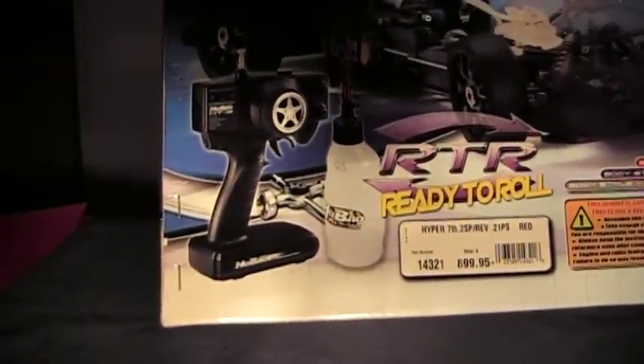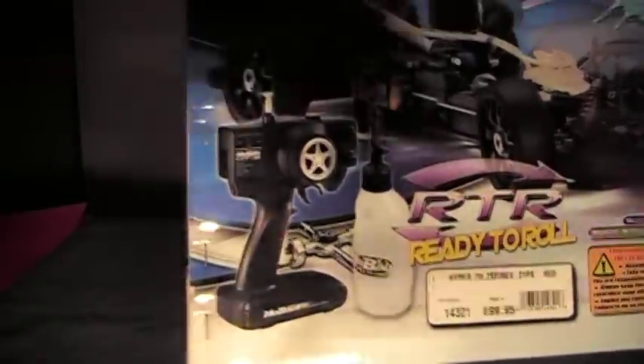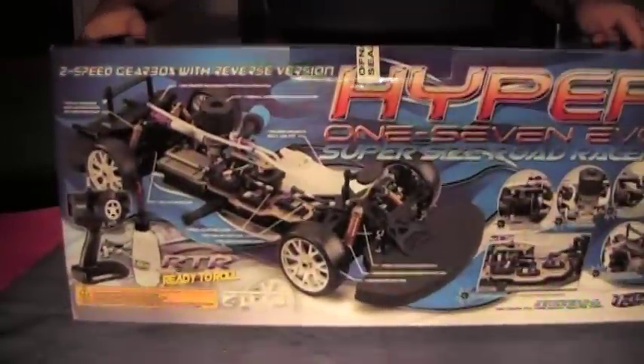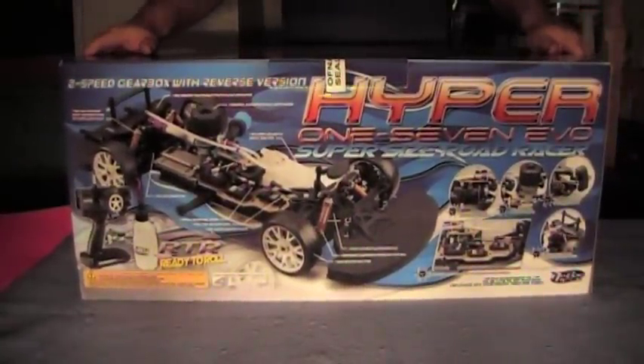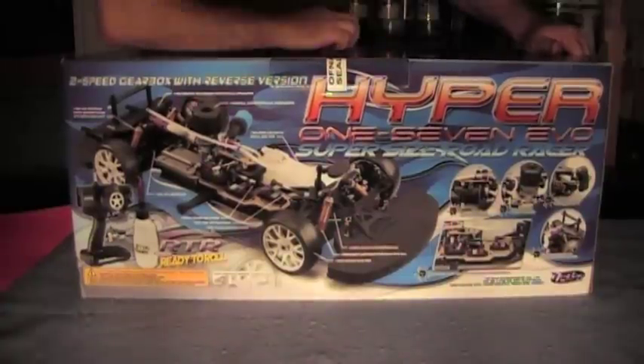This part number is 14321 — it is the red Ferrari body. You can look up on the OFNA site the exact part number, paint scheme, and body style.